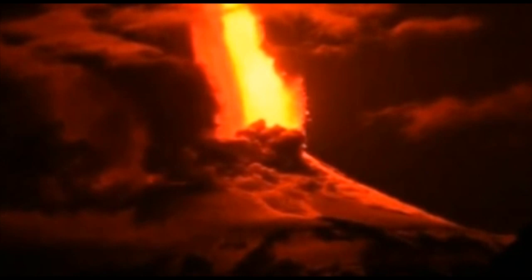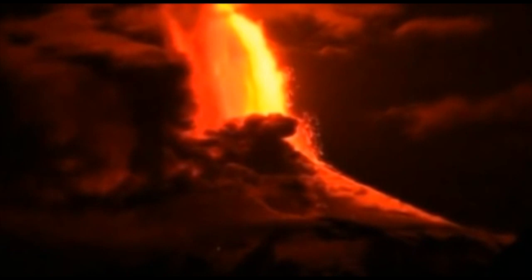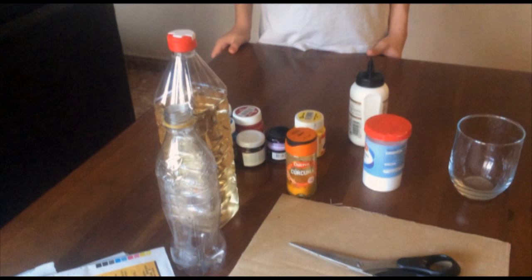Volcanoes are openings from which magma emerges to the exterior. The parts of the volcano are the crater, chimney, magma chamber, volcanic cone, lava stream, secondary cone, and the ash.